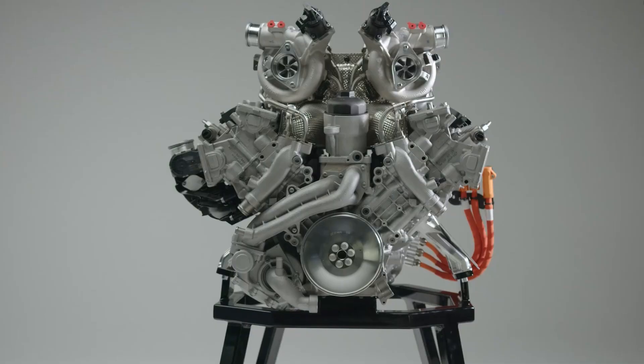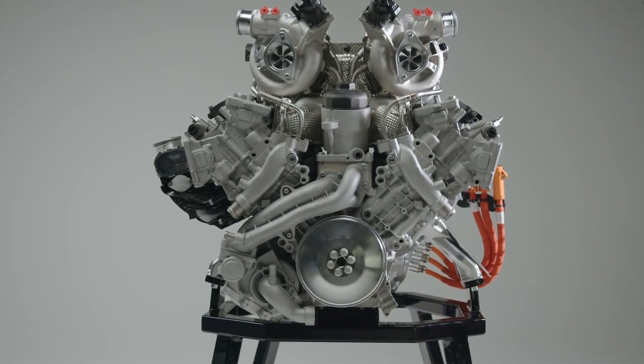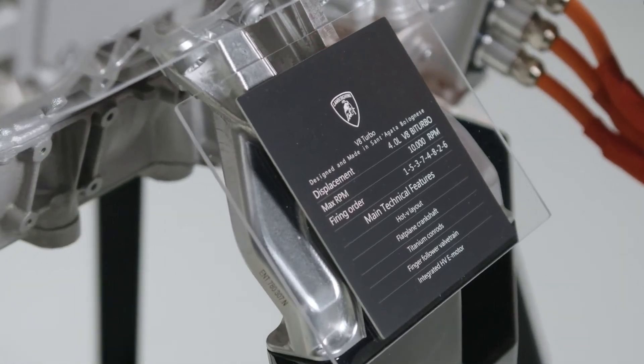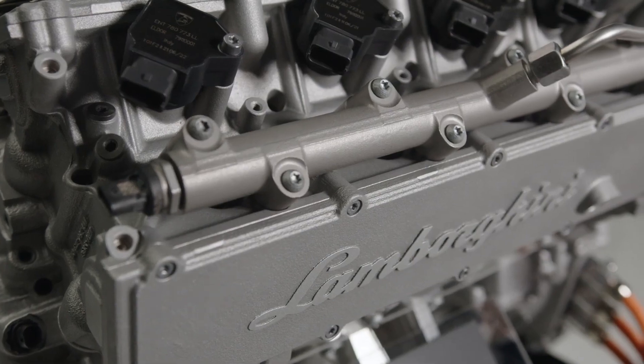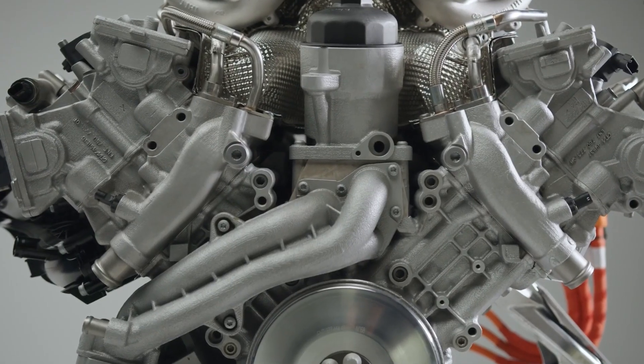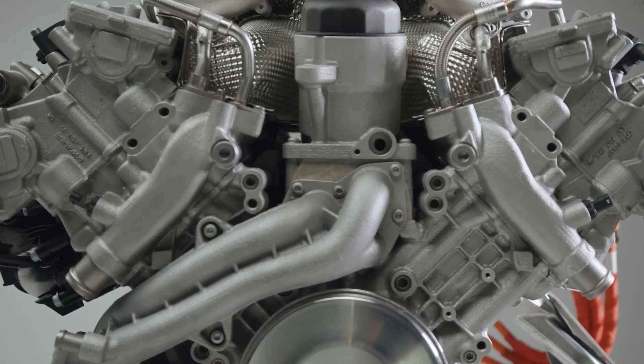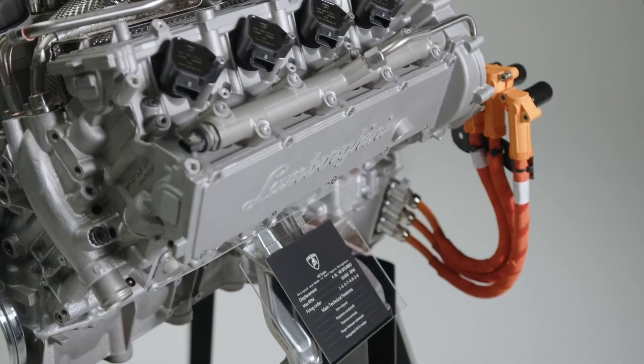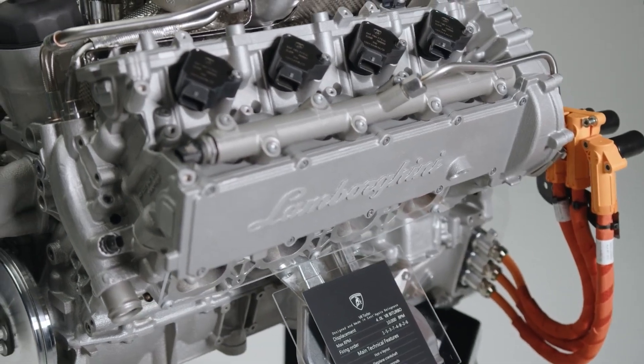The Temerario's powertrain is comprised of a twin-turbo 4.0-litre V8 with a flat-plane crankshaft, three axial-flux electric motors, and an eight-speed dual-clutch transmission. The V8 engine produces 789 horsepower on its own, and when the three electric motors are coupled, the total output is 907 horsepower.